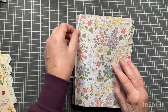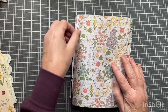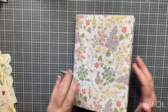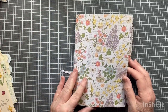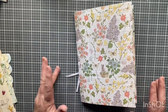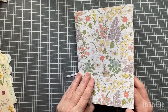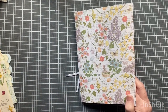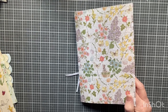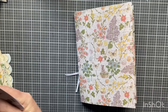I pulled papers for my signature and I just put some elastic around them so I can pull them out and add more or do whatever I want before I sew them in. I kind of like doing this because then I can work on pages and pull them out. I did use the Photo Play — what is it — Bunnies and Blooms.